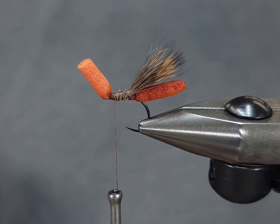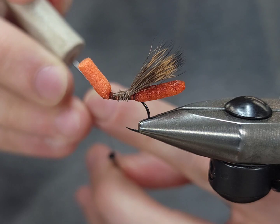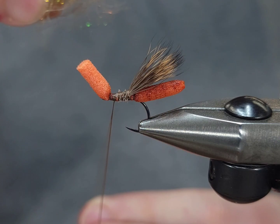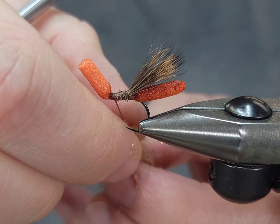For the body I'm using a combination of CDC dubbing and Nature Spirit disco dubbing. You can use ice dub or any other similar combination — I mix this up ahead of time. Go ahead and give your thread a counterclockwise spin, flatten it out with your bodkin, split that thread with your bodkin, and put a nice chunk in.